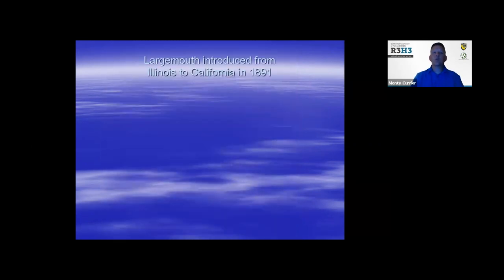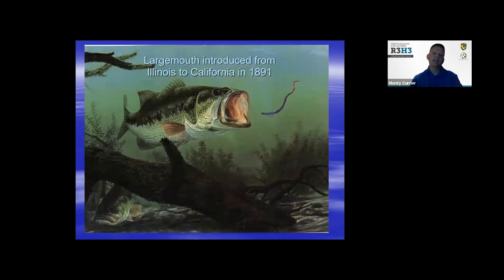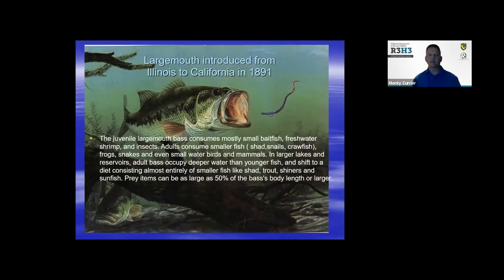Largemouth is the number one bass sought after by anglers worldwide and in North America. They were introduced from Illinois into California in 1891. Some characteristics: they consume mostly small baits, freshwater shrimp, and insects when young. Once they become adults, they consume smaller fish, sheds, snails, crayfish, frogs — pretty much anything. That's why they call them largemouth — their jaw is very large compared to their body size. Their prey is typically 50% the size of their body or larger, and sometimes they bite off more than they can chew.